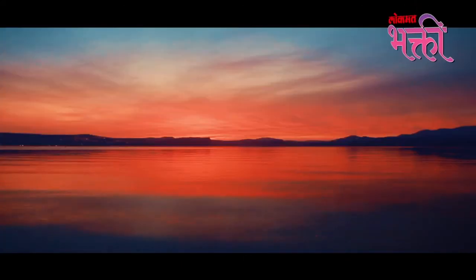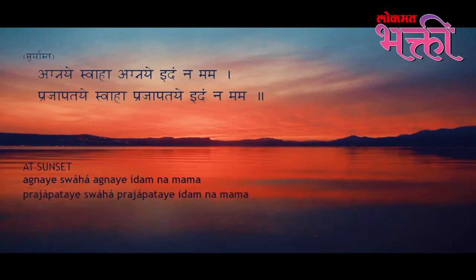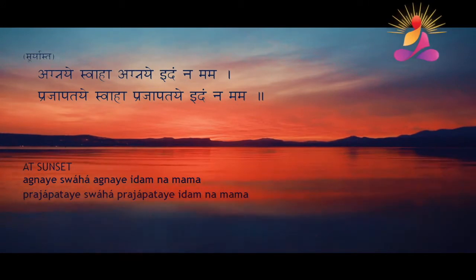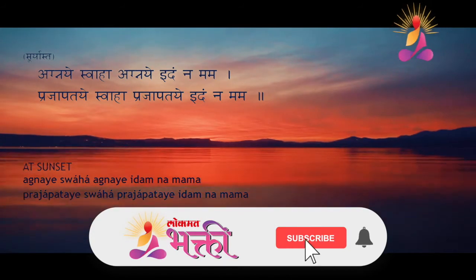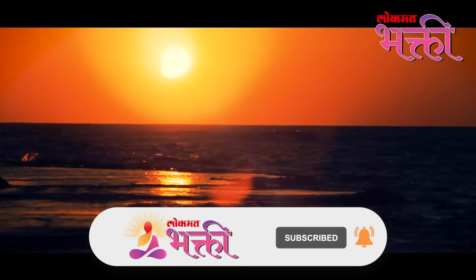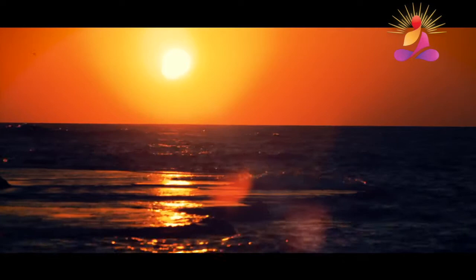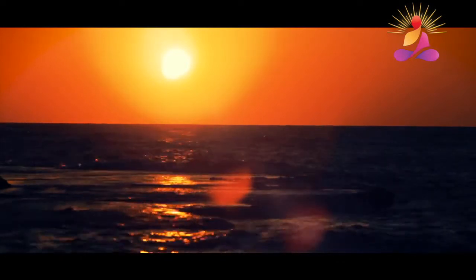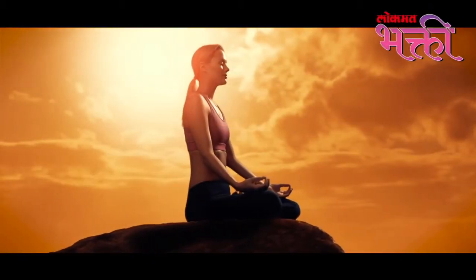And at sunset you say: Agnaya Swaha, Agnaya Idamnamama, Prajapataye Swaha, Prajapataye Idamnamama. In this mantra, what you are saying is: O Agni, O fire, you are beautiful, radiant and full of energy, as am I. I am also part of your energy — your radiance may also shine through me, and may my life also become beautiful and radiant.